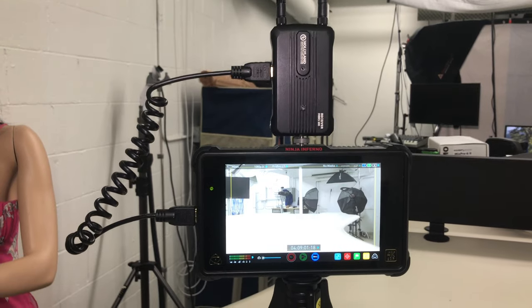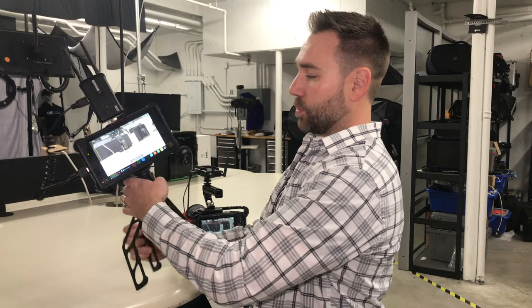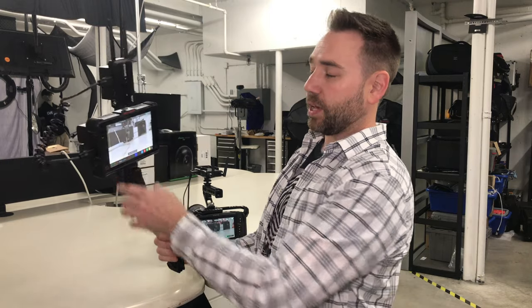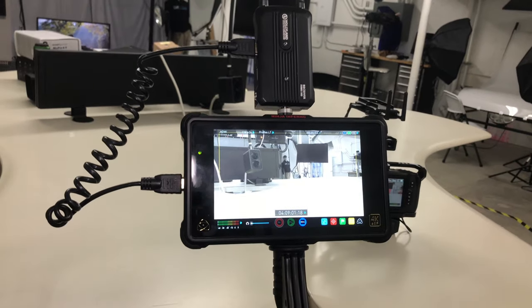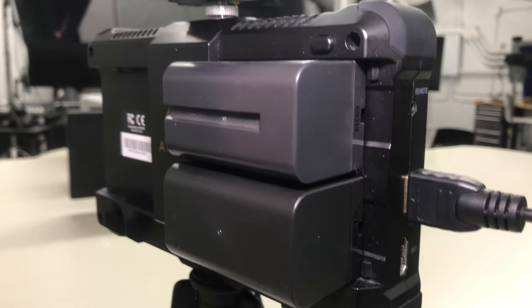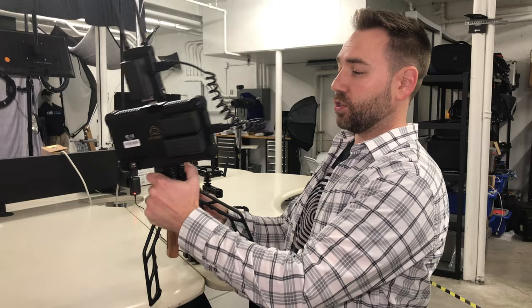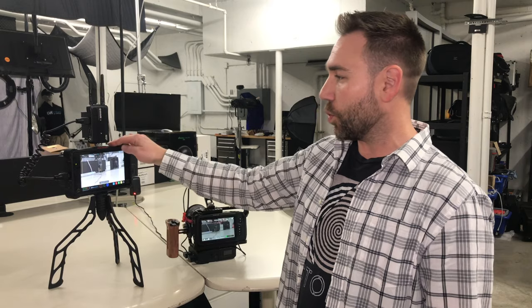And then for the director, I really wanted to make this more compact and lightweight for him. I'm using a switch pod and this will give us a handle and it transforms to a tripod. So now the director can have this handheld and be able to walk around. I also wanted to make it as easy as possible, so I'm just using Sony NP-F batteries to power this whole setup — super portable, and we only need one type of charger and battery. If he ever needs to set it down, you can just fold these right out and it sits stable.